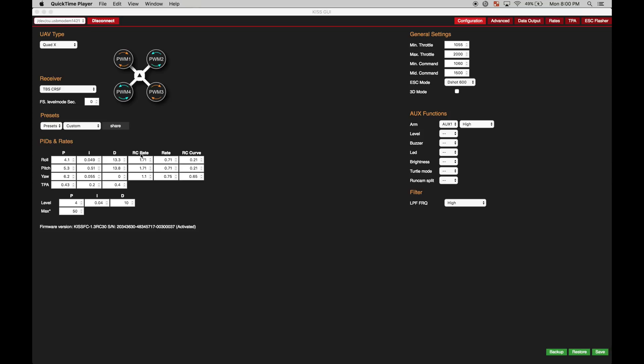Moving on — RC rate, rate, and RC curve. This has been a really hot topic for the last few months. My philosophy is that I want a higher RC rate with a little bit of curve built in. The reason for that is I don't want my quad to feel robotic — this is predictable to me. Having a higher RC rate gives you a linear curve, and then the RC curve builds in that smooshiness around the stick, so full deflection gives you full deflection, but slight movement in the middle won't react as drastically as with zero RC curve.